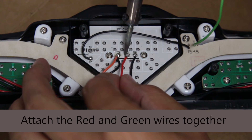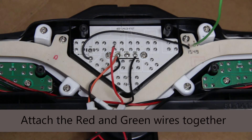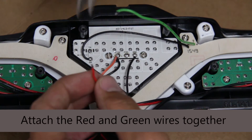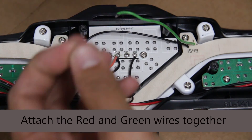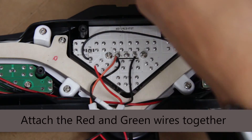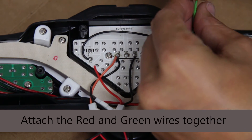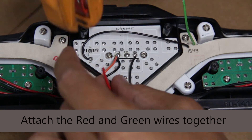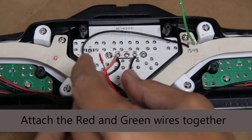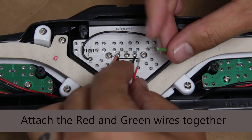Also unsolder the red wire. We're going to get those ready to attach together. I did choose to cut off the ends of the wires just to make them a little bit cleaner, but you could leave the soldering joint on there if you wanted to. Then strip off the end of the wire to make it easy to get the two wires connected, and go ahead and twist those together.